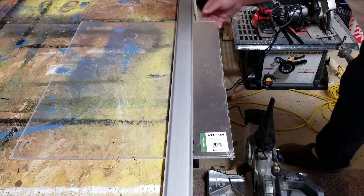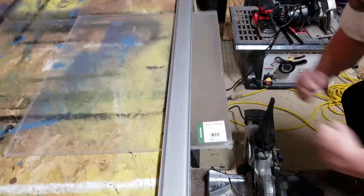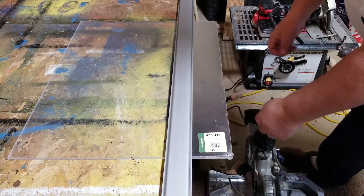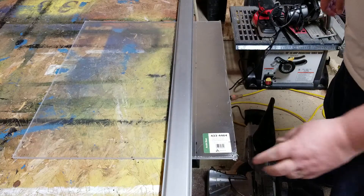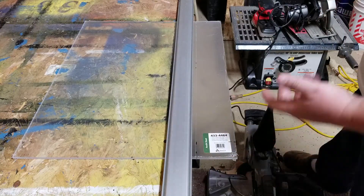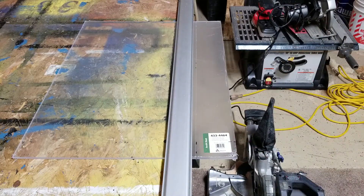Ready? One, two — oh, that's a fail. That was a big fat fail. It wasn't even close to snapping off. Maybe this doesn't snap like the thin stuff — maybe I actually have to cut this with a saw. I suppose I've cut tons of pieces of acrylic and they just snap, but this is really thick.